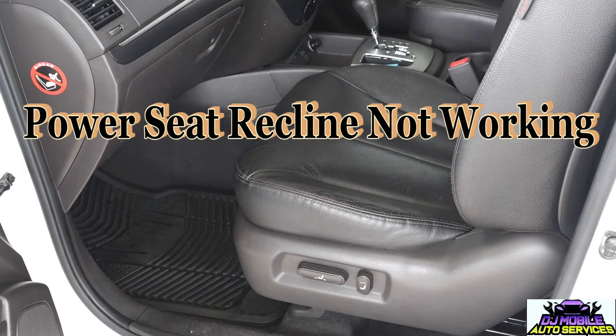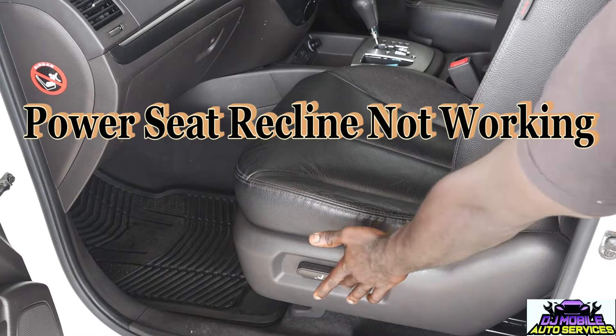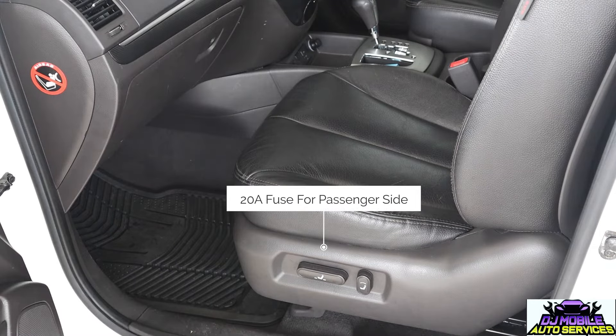Whenever you're in a jam where your seat is not reclining or it's not even allowing you to slide forward, the first thing I'll do is check your fuse. You got a fuse for this seat, and you also have a fuse for the driver's seat.